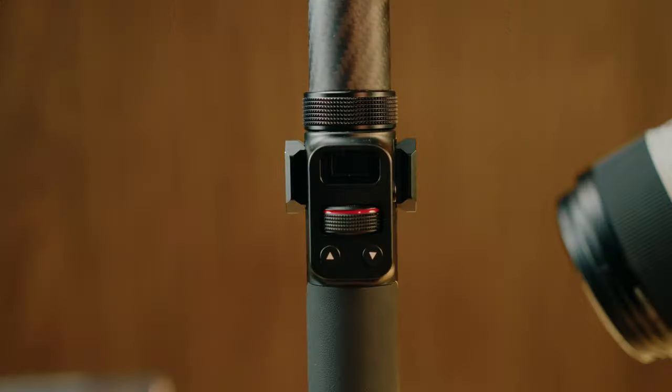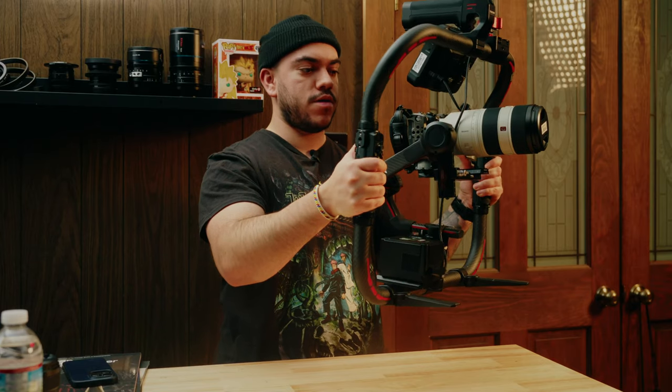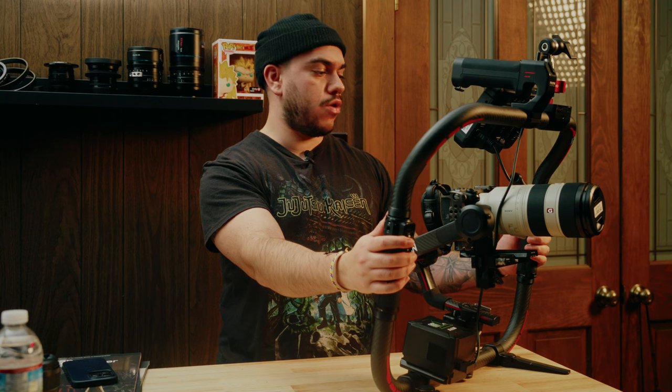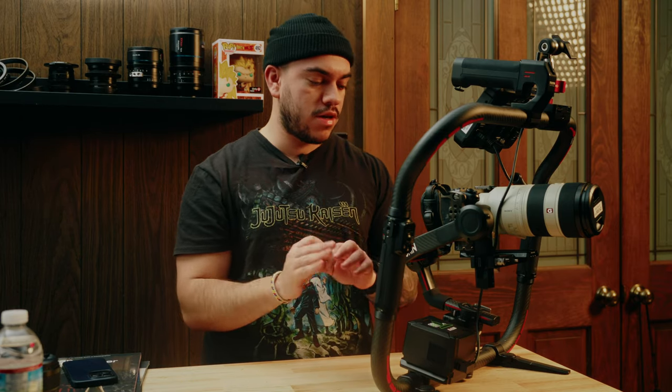Another great aspect of the Tilta Advanced Ring is not just the functionality of adding more accessories to your gimbal — it's also that you have two handles on the sides. Since you're using two hands, you can't take one hand off to move the gimbal. However, this has a wireless Bluetooth connection so I can control the gimbal up and down adjustments. My batteries died so I can't show that functionality right now, but I promise you it works really flawlessly.